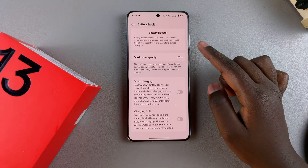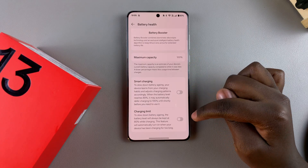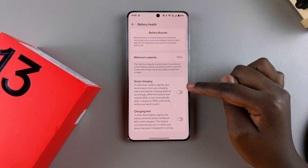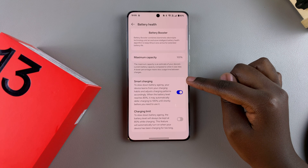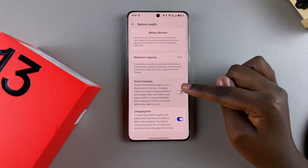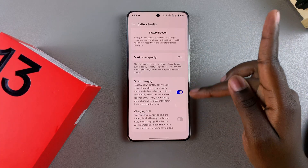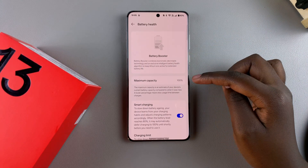If you want to enable options that will help you keep this maximum capacity, you have things like Smart Charging and Charging Limit. Smart Charging slows down battery aging — when enabled, once the battery reaches 80 percent it will stop charging based on your usage patterns. You also have the option of enabling a Charging Limit. Keep in mind you can only enable one of these options at a time, so it's up to you to decide which you'd prefer.